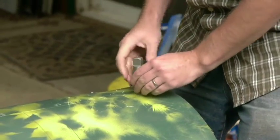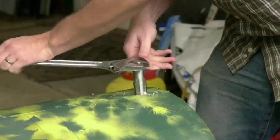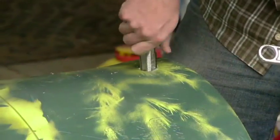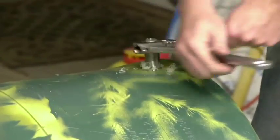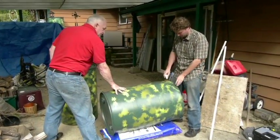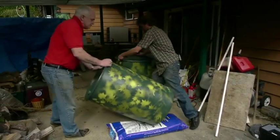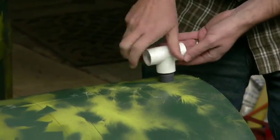Now we're going to tap both of the barrels. Then tap the second barrel. Next, screw the 90-degree elbow into one of the holes, then put the nipple into the base of the T and screw the nipple into the side of the barrel.